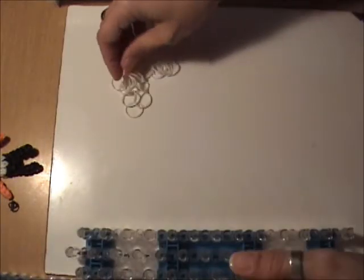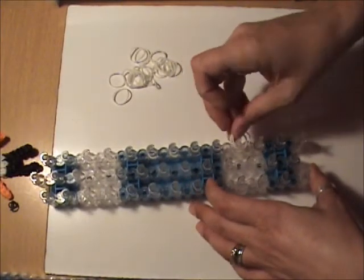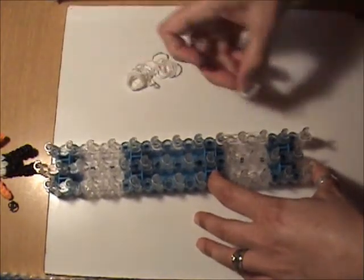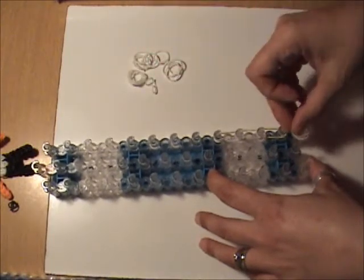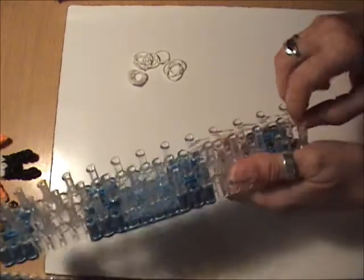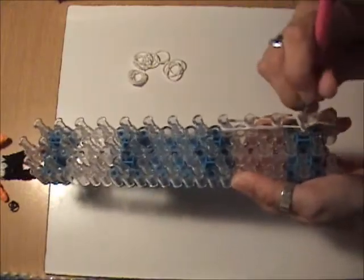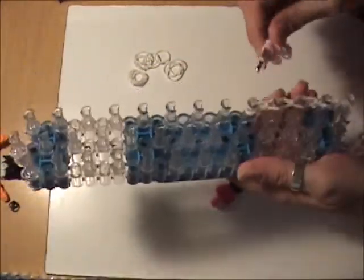Next we have to make the nurse's cap using white bands, and everything will be double banded. We're going to take two white bands and place them going down the right side four times from the fifth peg from the bottom. We can cap this with a single white band wrapped three times around the peg, then loop it, making sure we grab both bands and form our teardrop shape as we loop to the peg above. Set this aside.